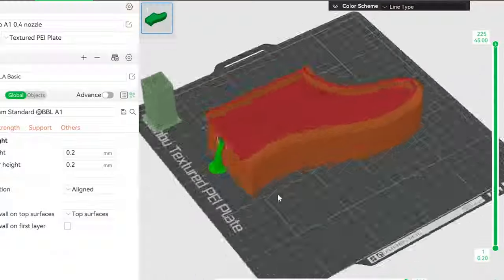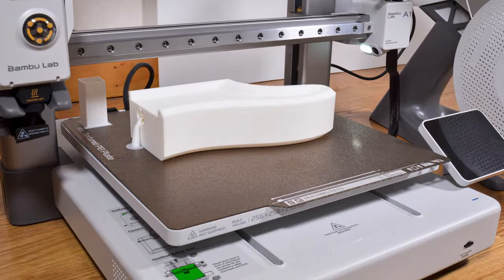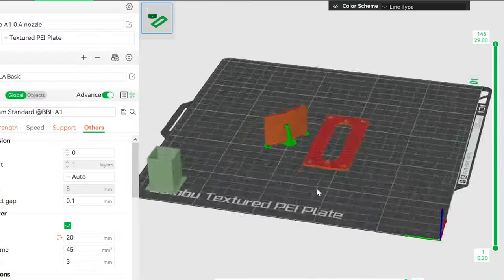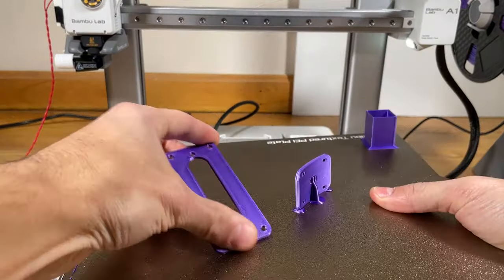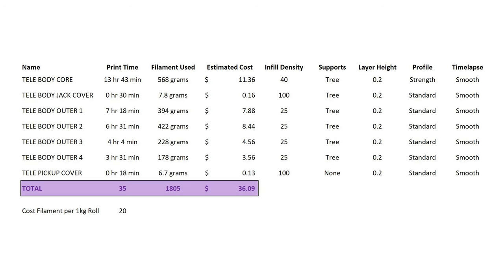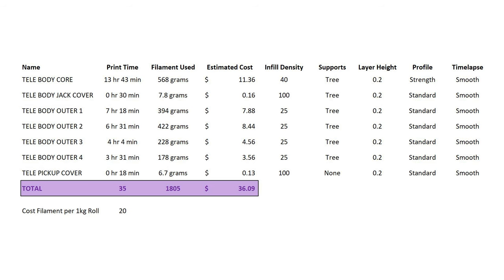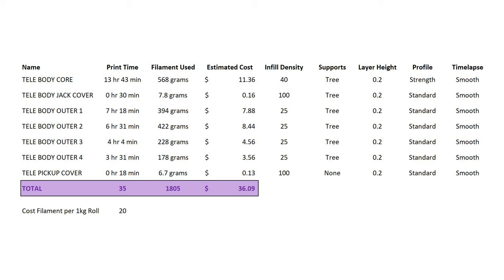The smaller jack cover and pickup cover were both printed with 100% infill. I've included the 3MF files in the download which includes all the print settings automatically pre-loaded, although you can still adjust them if you want. I had the time-lapse mode turned on which generates a purge tower, but you could simply turn that off in the slicer if you don't want it. If you use the same settings, you can expect to use about 1.8 kilograms of filament — just under two standard rolls — and have a total print time of around 35 hours. If you assume an average roll of filament costs around $20, then the entire guitar body will cost you approximately $36 to print.